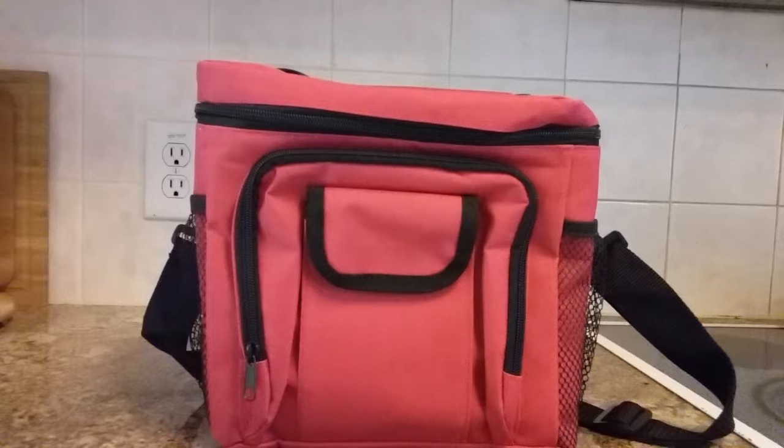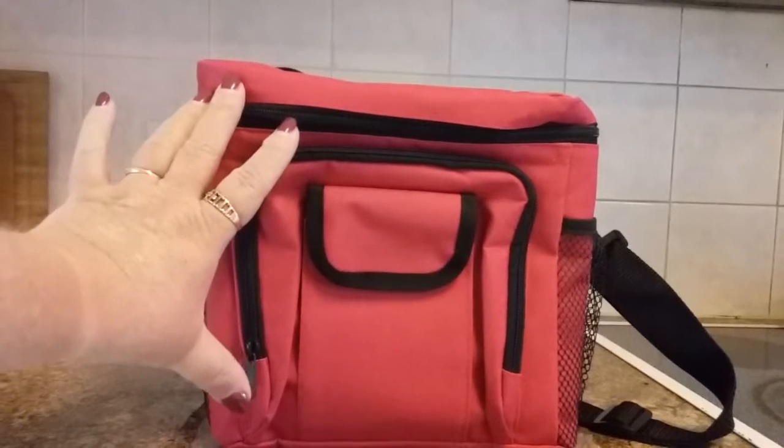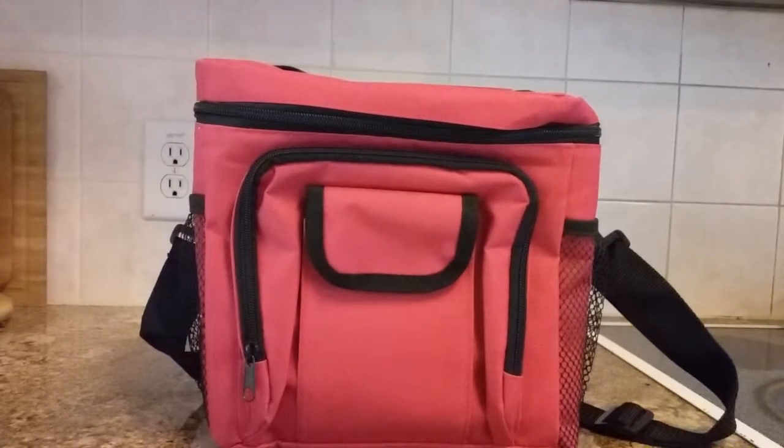It's a good size for taking to work for lunch — plenty of room for food, blue ice, and a drink. It'll even hold something a little taller inside, so it's a nice working lunch box.